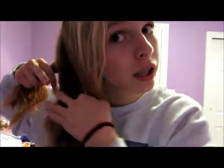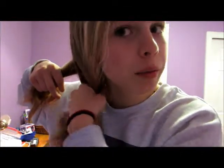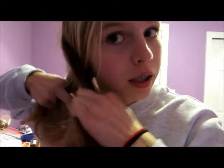I like my side bangs showing. You section off three parts — one, two, and three — and you just do a simple braid. Crossover, crossover, crossover.